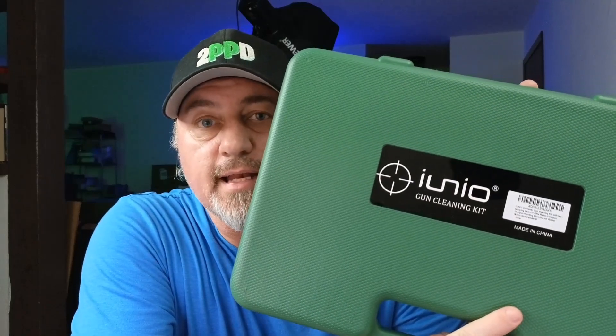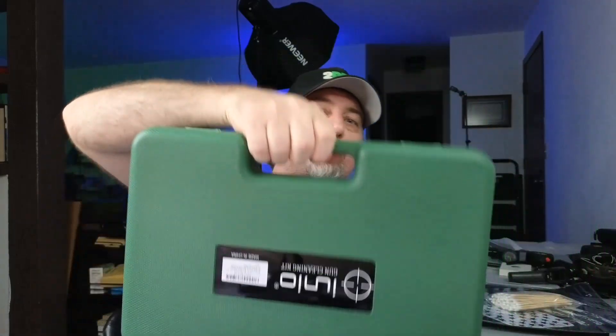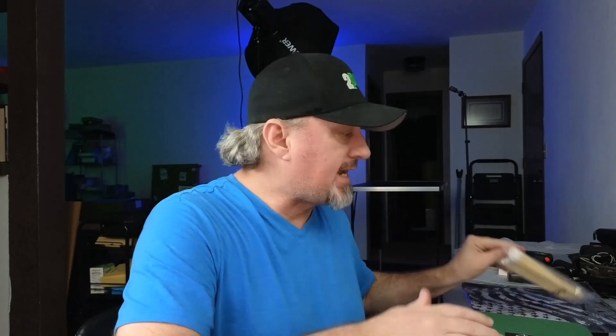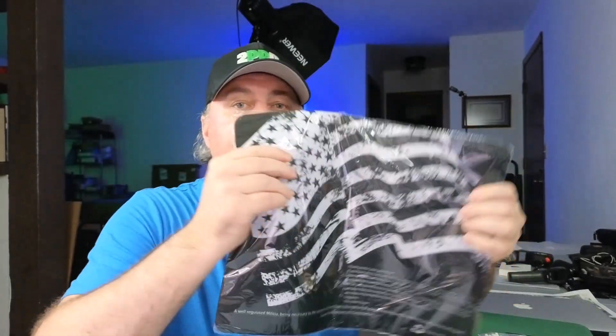So guys, take a look. I was sent this gun cleaning kit to review. This has everything you're going to need. It comes in this cool little case with the handle — you can carry it just like that. We're going to open this up and dig into it. Besides the case, you also get 100 of these swabs, and you get a cleaning mat which comes with it as well. So you're going to have everything you need to clean any caliber, whether it's a pistol or a rifle.